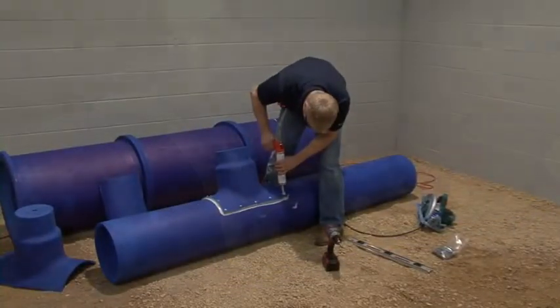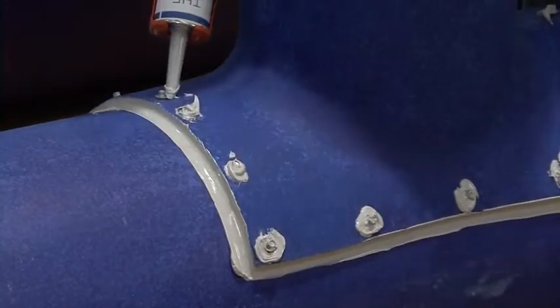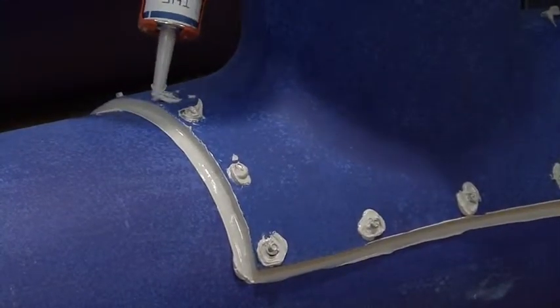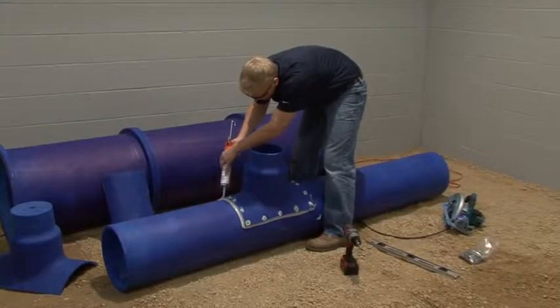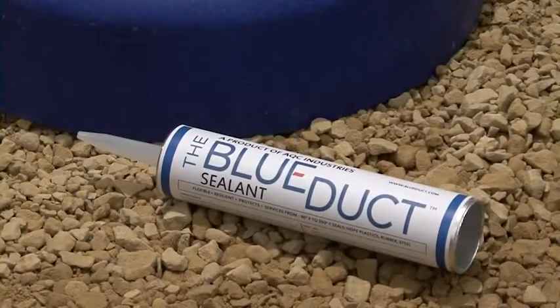Next, liberally apply the blue duct sealant to the top of the screw head to ensure a proper air seal. It is important to only use the blue duct sealant provided by AQC Industries. Your warranty will be invalid with any other style of sealant.